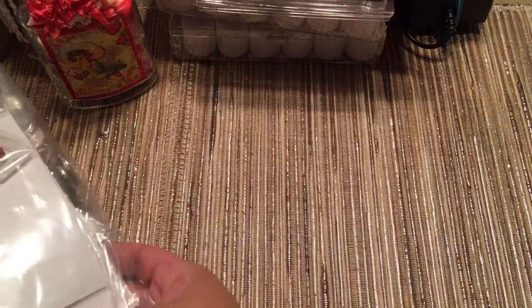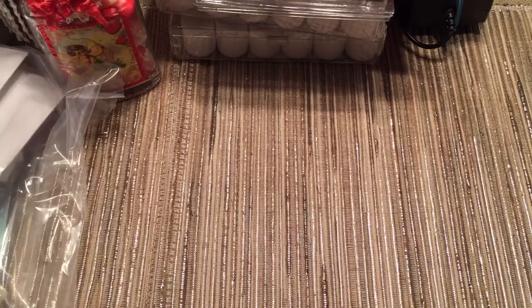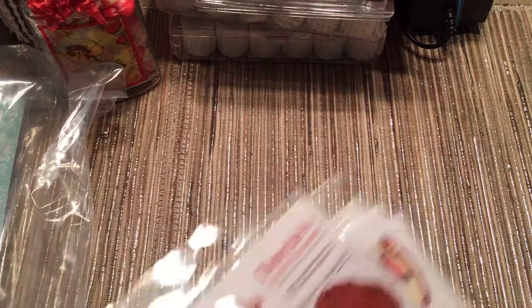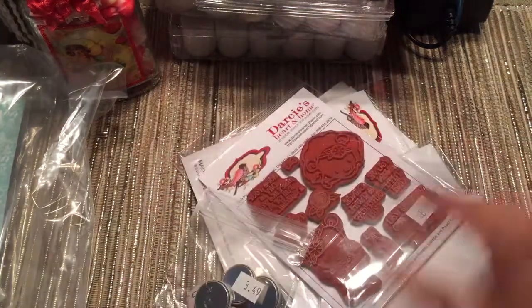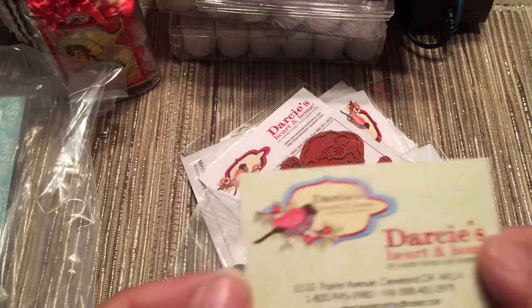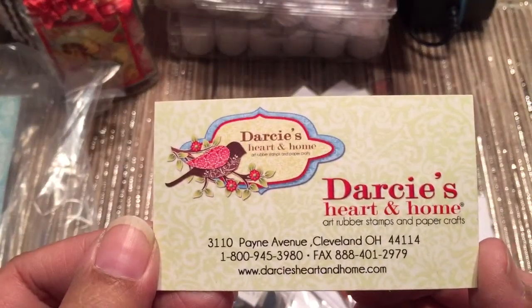I was running out of time, so I had to split the videos in half so that I can upload quickly. So, at this other store, and I don't remember the name of it — I'll have a card here somewhere. It's Darcy's Heart and Home, and they're out of Ohio.